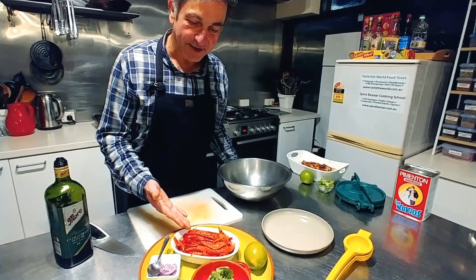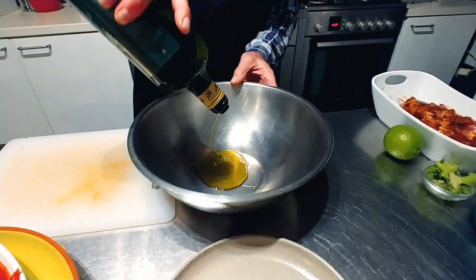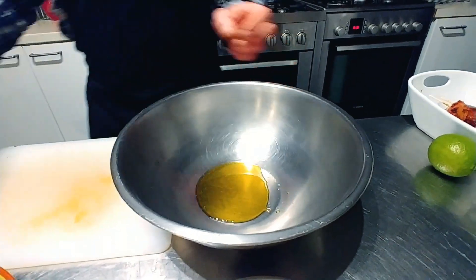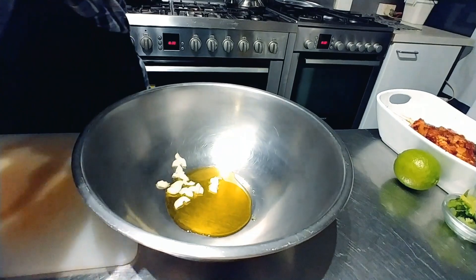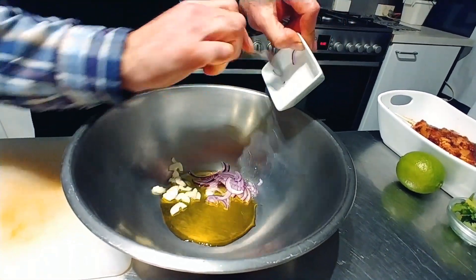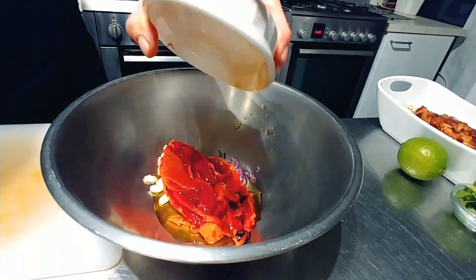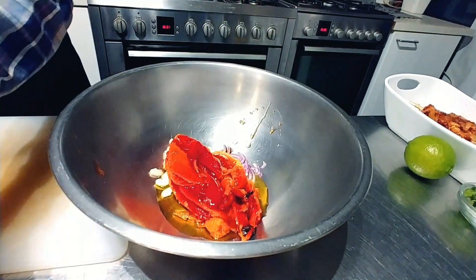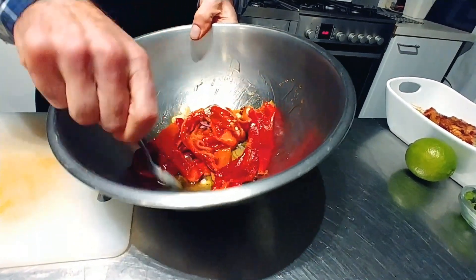Now that the red capsicums are all prepared, we're going to assemble our salad. I'm putting in about two tablespoons of olive oil, then some garlic very thinly sliced, a bit of red onion, and then the red capsicums — these are cut into a ribbon shape, which is a really quite funky way to present it. Just going to toss that through.